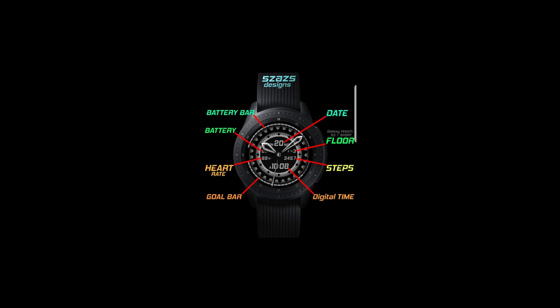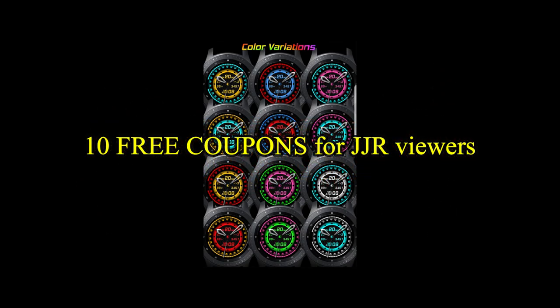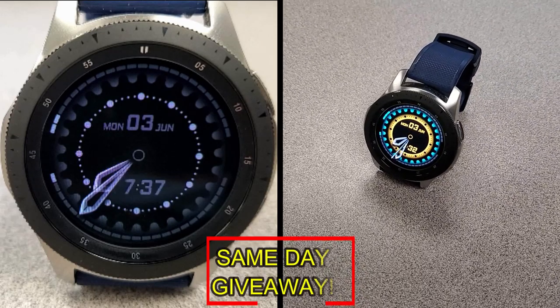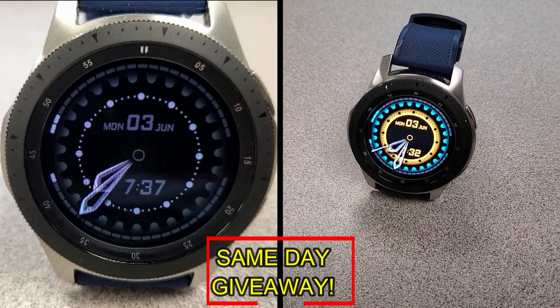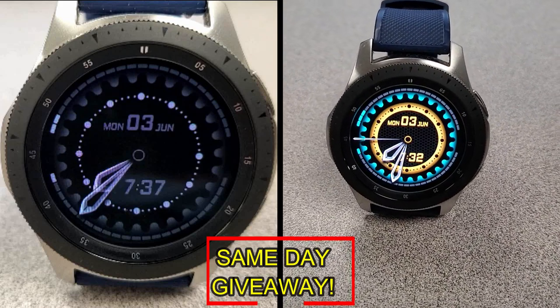If you want more information on the watch face reviewed today, simply do a search in the Galaxy App Store under the name of this face. The full details including the direct link are in the video description. I'm also giving away free coupons to random lucky viewers that comment below — I'll leave a reply under the winners' comments to let them know exactly how they can get a coupon.